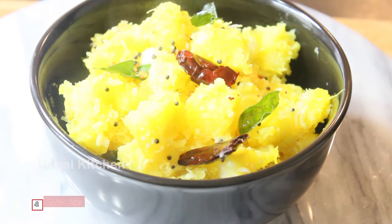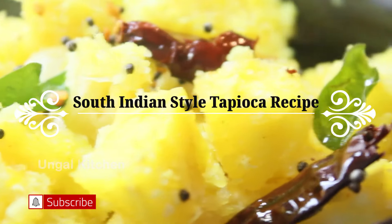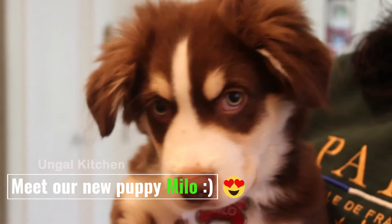Hello everyone, welcome to Ungal Kitchen. You can make tapioca or yucca root as a South Indian style recipe. Let's see the new puppy Milo's view in this video.